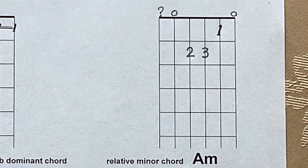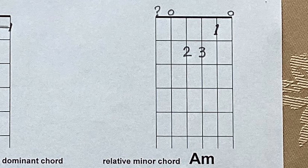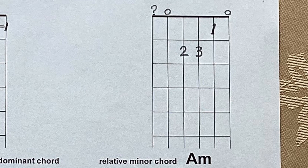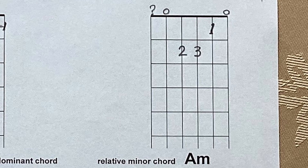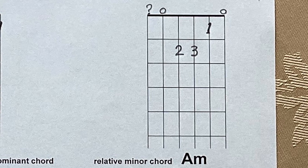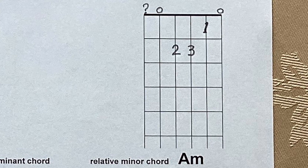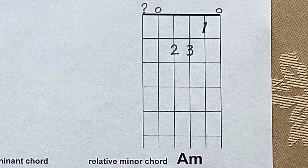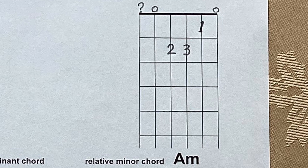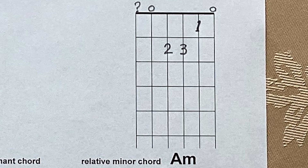The first new chord we want to look at is called A minor — capital A, small m. When you see a small m it means it's a minor chord. It's almost the same as the C chord. The only difference is that the third finger comes down from the fifth string third fret and tucks under the second finger on the third string second fret. Notice that the top string and the fifth string are played open, and there's a question mark over the bass string — meaning try to avoid playing it, but don't worry if you do.